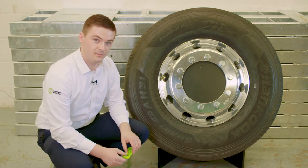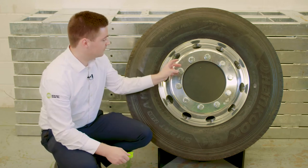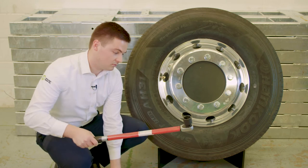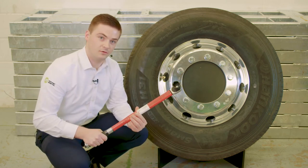Before fitting Wheel Sentry, ensure that all the fixings are in good condition and that the wheel nuts are correctly torqued using a calibrated torque wrench.